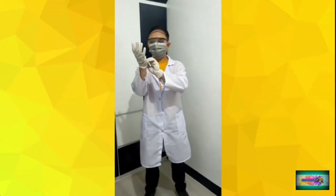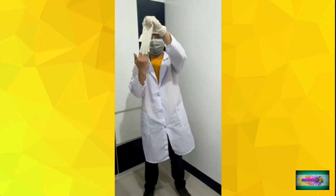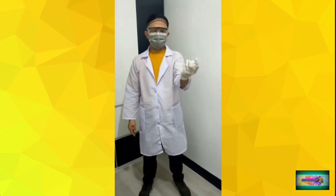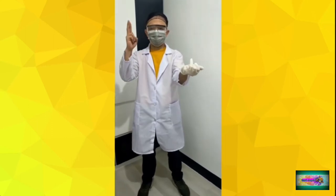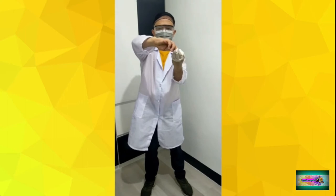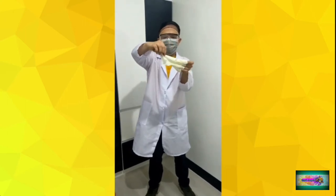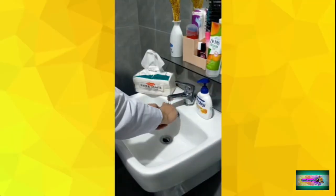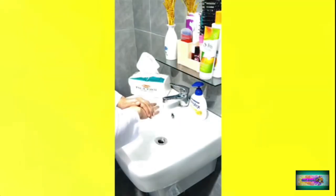For doffing, first, using one hand grab the palm of the other hand and peel off the first glove. Then take the index finger of the ungloved hand and slide it carefully under the cuff of the other glove and peel it over. Dispose of the gloves and perform hand hygiene.